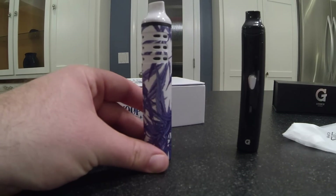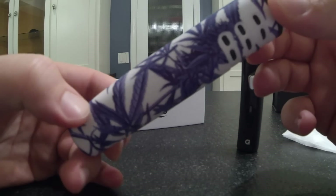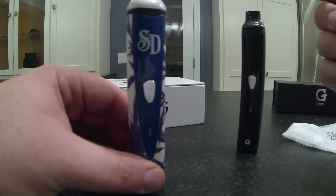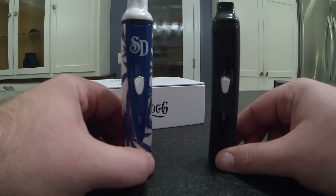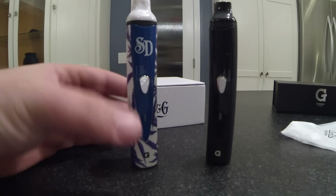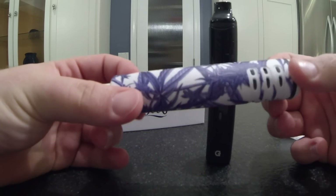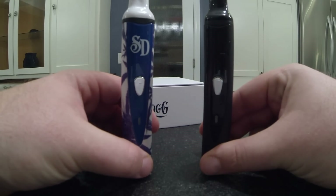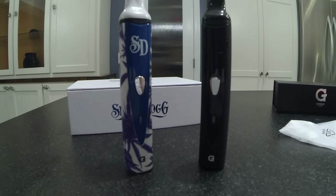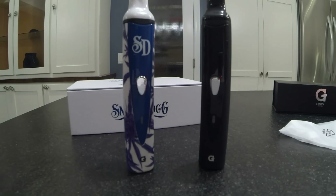The difference is going to be the skin on the Snoop Dogg G Pen. It has kind of these little weed leaf designs on here — zoom in, going to give you guys a closer look. I mean, it looks kind of cool, but I'm just not a big fan of it. I think one of the allures of these portable herbal vapes is the fact that really nobody knows what they are. You can take them out in public and people probably think they're e-cigarettes. When you put a bunch of cannabis plants on the pen, however, it kind of takes away some of the stealth of the original product. It's personal preference.